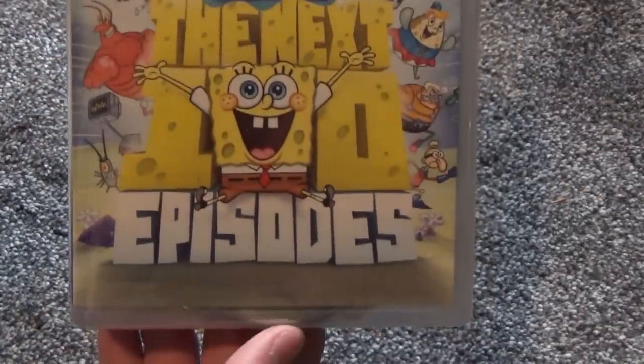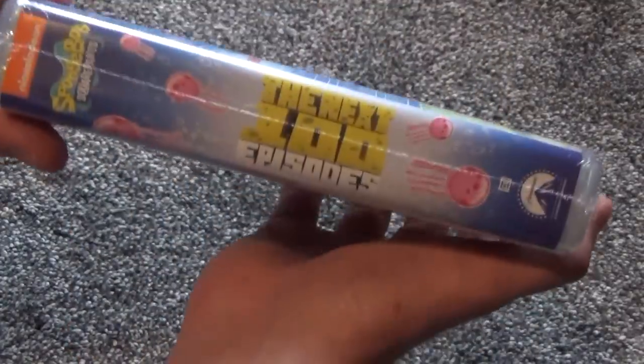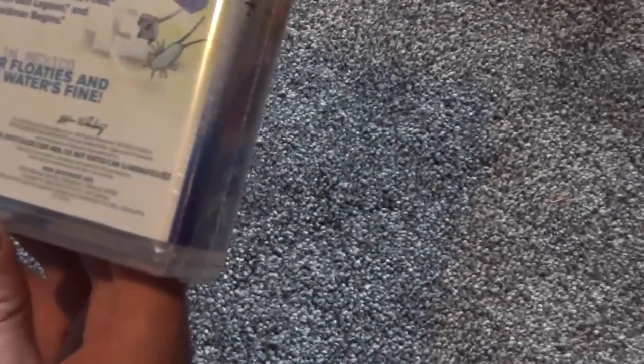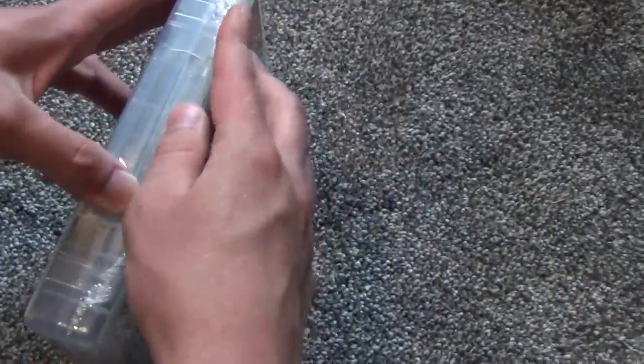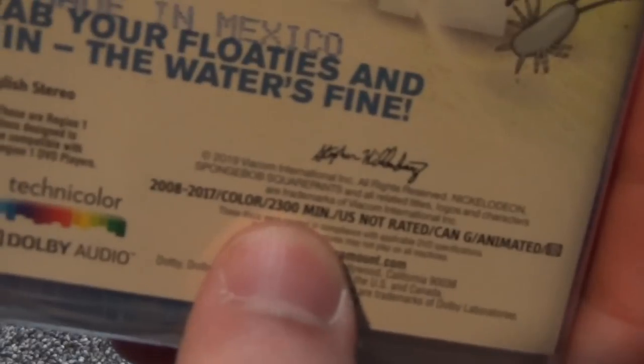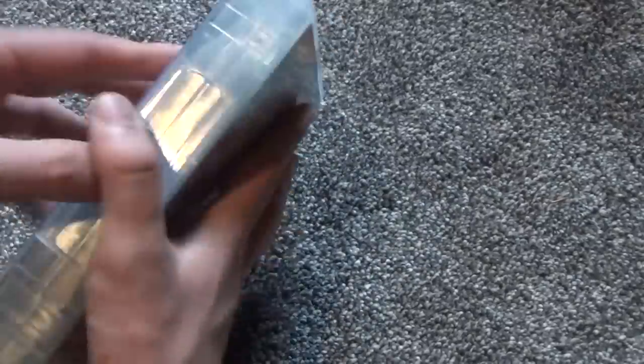Here's a look at the actual DVD case — the artwork is not too different from the slip cover, so not going to spend too much time on that. I can already see some artwork on the discs through the case, which is exciting. The runtime listed is 2,300 minutes — quite a lot of content.